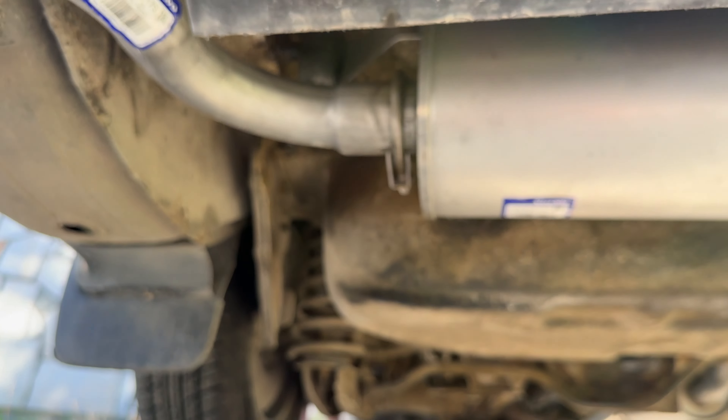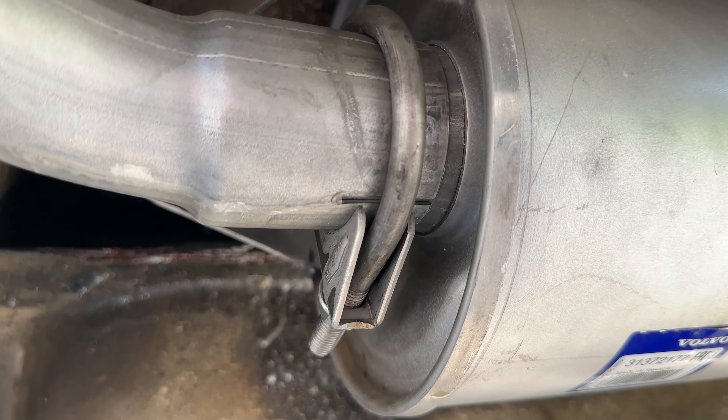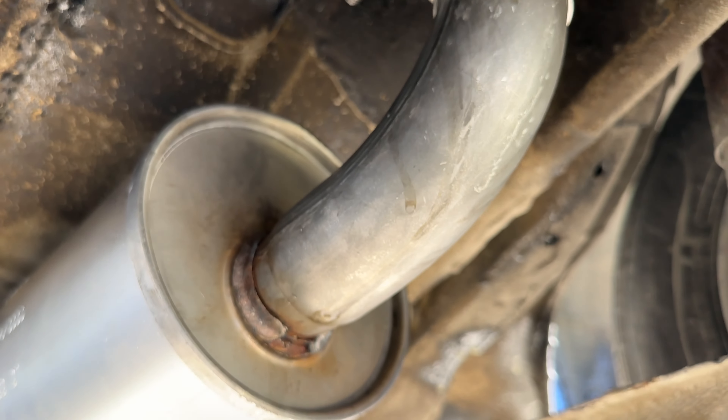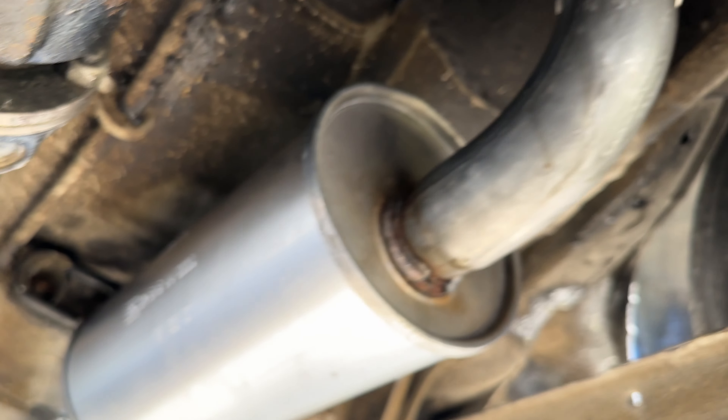Not 100% - ideally you want to weld those. The exhaust system is nice and quiet, now just a matter of driving the car and monitoring how everything is working.